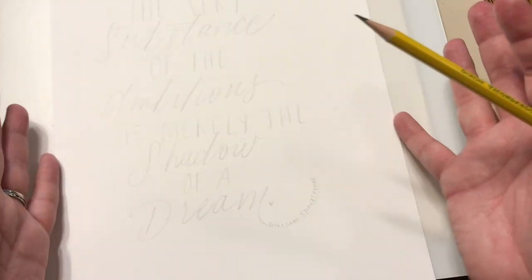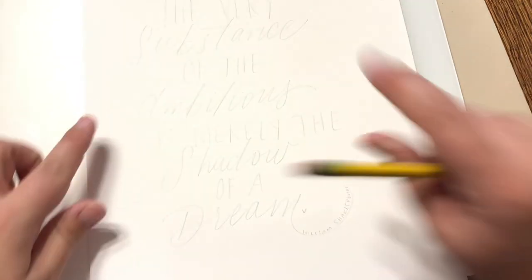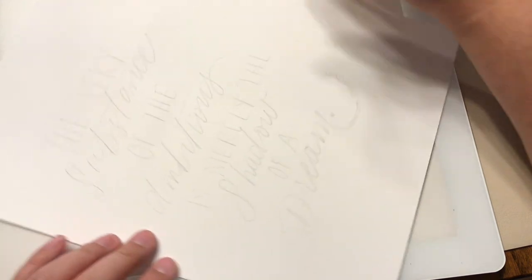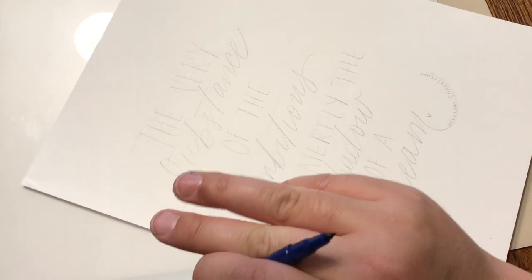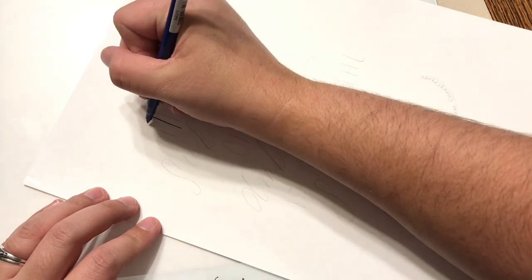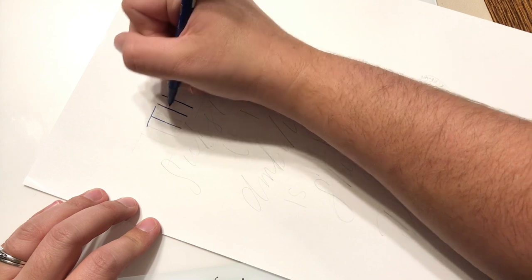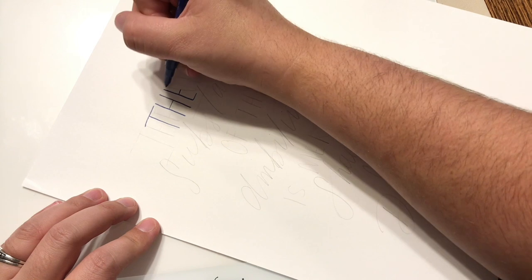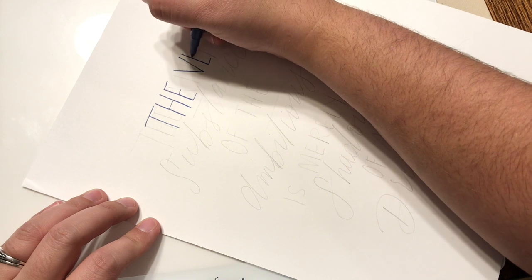I'm looking at it and I'm noticing that it's slightly off center. Personally I'm not going to erase the entire thing — I'm just going to mark that this all needs to be shifted just a tad when I go back and ink it. I'm going to go over everything with my navy pen. I'm just using a consistent thin pressure on this block script — you could add pressure on your downstrokes, however you decide to do it.